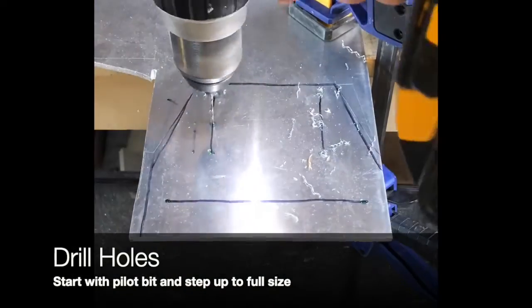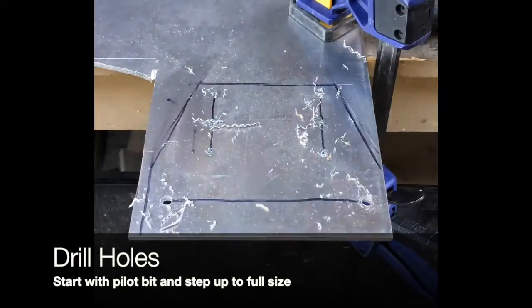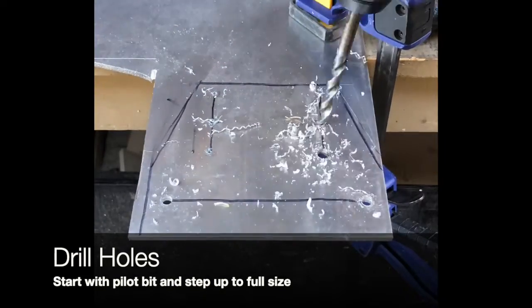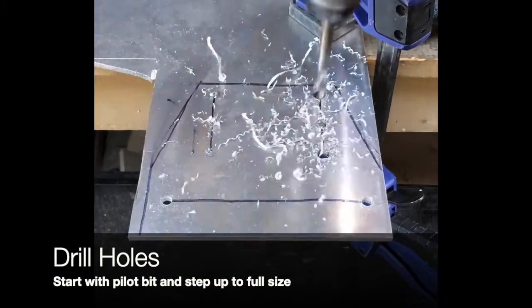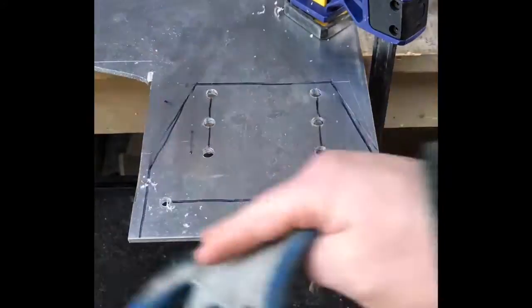For drilling, start with a small pilot hole and then step up to your final size. I also like to use an aluminum cutting fluid just to make our drill holes cleaner and prolong the life of my bits.